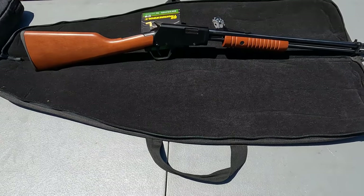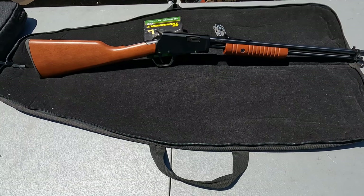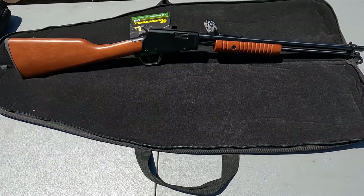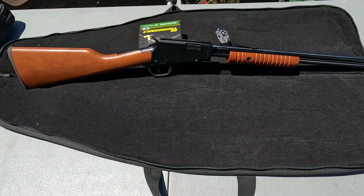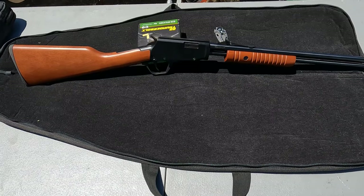I've done a couple more videos out here today on my 10/22 takedown and a Henry lever action. If you haven't seen those, I'll attach the playlist. Let me get this on a tripod and we'll load it up and see how it shoots.